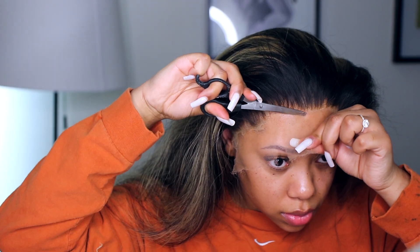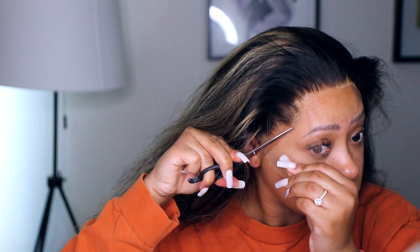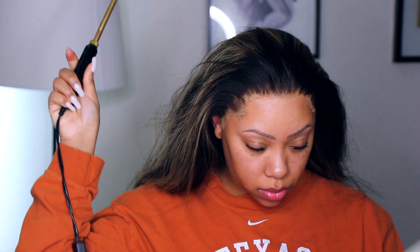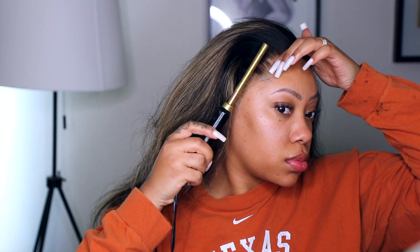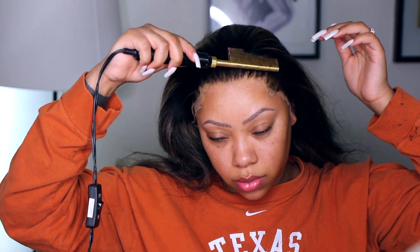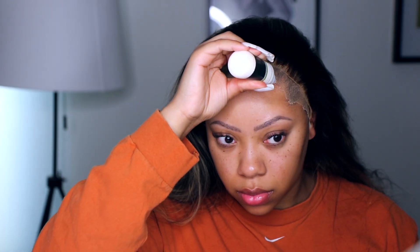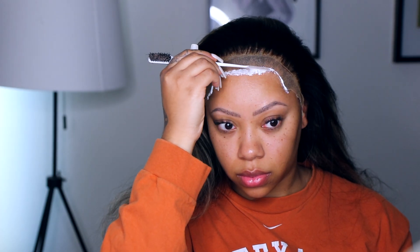For this install I'm actually going to cut off the lace first. Normally I always apply my wigs with the lace on and then cut it off after the glue is on, but I decided to do something different this time. Once it's cut off I'm just going to hot comb the hair back. For my glue I'm going to be using the Erica J Hold Me Down glue — this is like the best glue I've ever used. The finish just looks really, really good: not crusty, not shiny, just super natural.